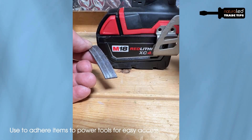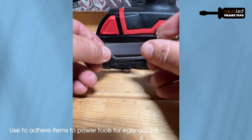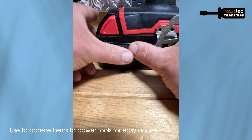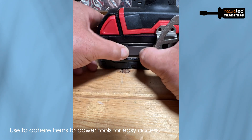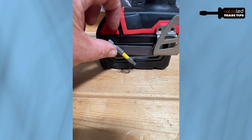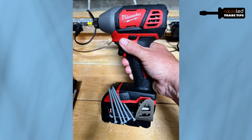For example, if I'm using a cordless drill and I need to keep a couple of screws handy so that I can get the job done faster, I mount a piece of the magnetic tape to the tool, attach the screws to the magnets, and away I go.